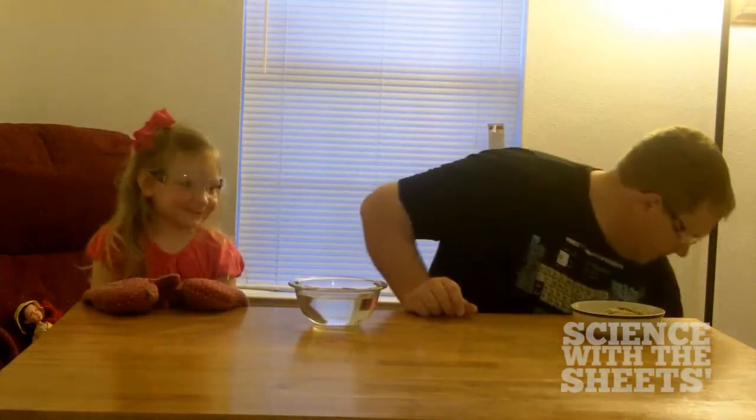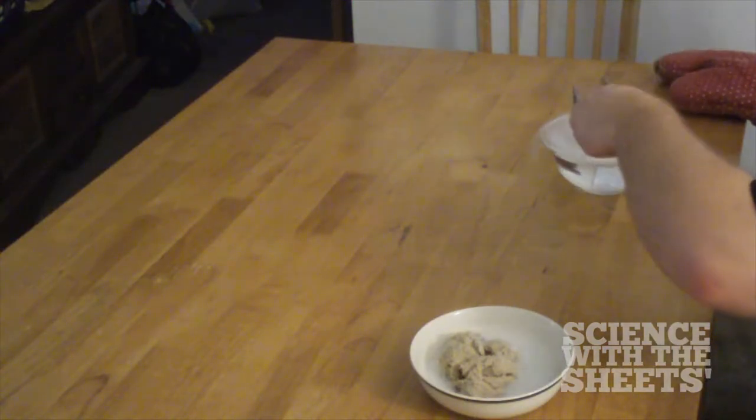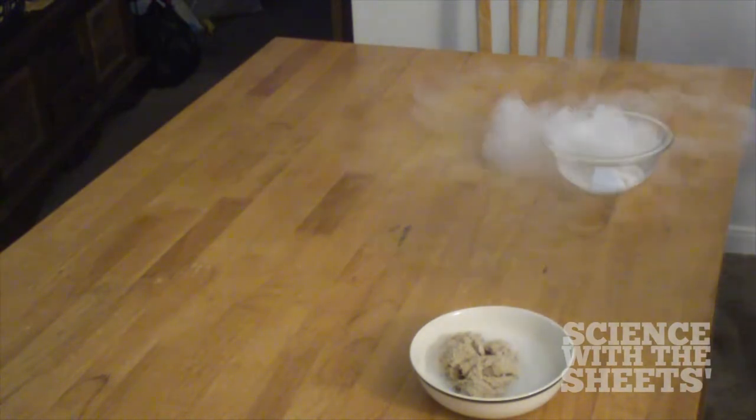All right. Here we go, Elle. I'm going to open up our big cooler full of dry ice — that is the coolest thing in the world, that we have dry ice. All right, are you ready? Remember, I'm going to put it in the water and we'll see what happens. Here we go. It's bubbling. How cool is that? I'm not touching anything now.